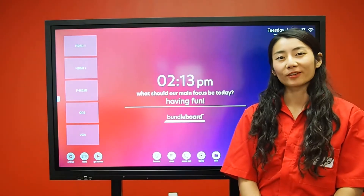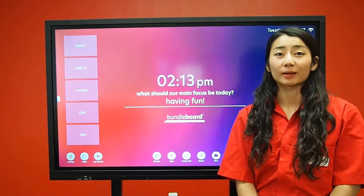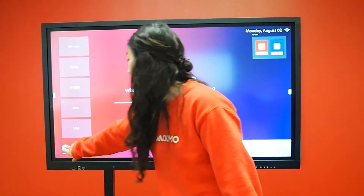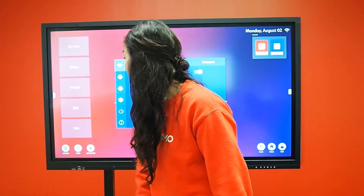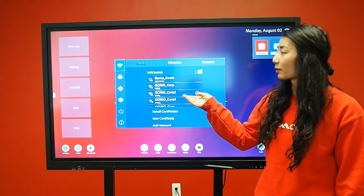When the board is turned on for the first time, you will have to go through a series of prompts that help you set up the Wi-Fi, language, and time zone. This board has already been set up. If you need to change the Wi-Fi settings, you can go to the settings menu, where you can select your Wi-Fi network.